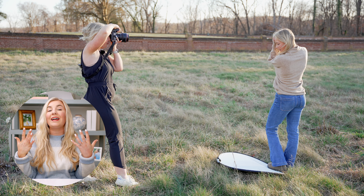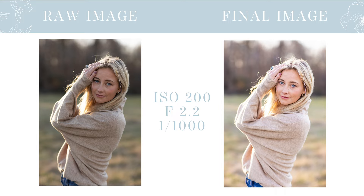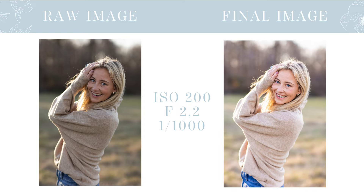I always save an open field like this for the very last location at a senior session so we can get that stunning golden glowy light that's really low behind the trees. That's the main reason we're able to shoot in this field without aggressive haze or too high contrast in the lighting. Eyes right here towards me — chin up just a tiny bit, tilted this way, part those lips, then laughing towards me. These are so good.